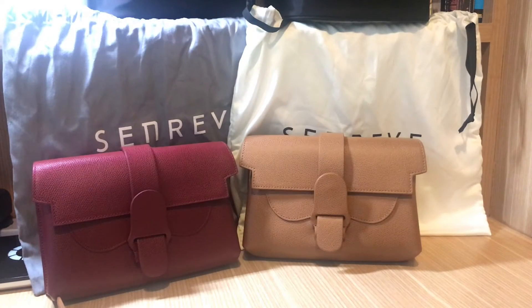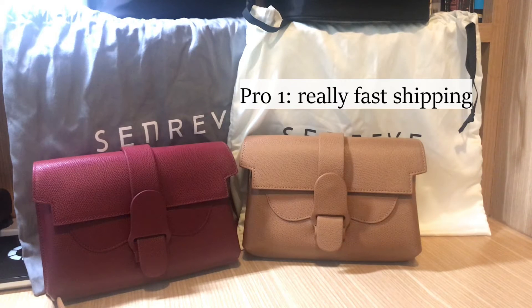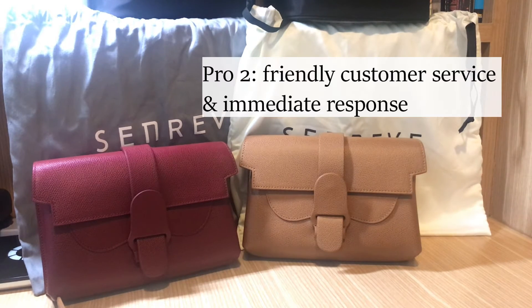Now let's talk about some pros of the Senrev Aria belt bags. One pro is shipping — it's really fast. I live in Hong Kong and when I place an order, the next day they ship through DHL and about three to four business days later I would get the bags, arriving in perfect condition. Another pro is they have amazing customer service — you go to their website, click the little chat bubble, and you get almost immediate responses from their staff.